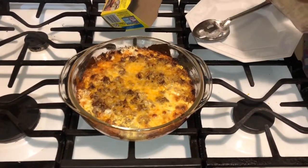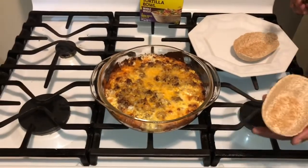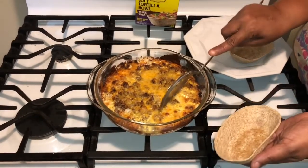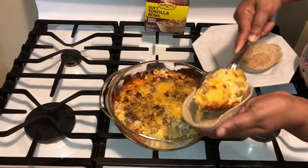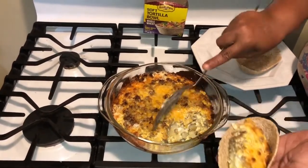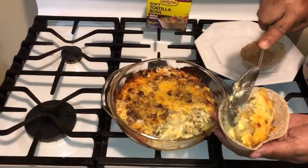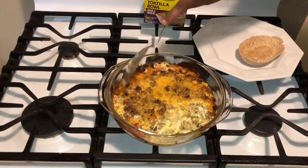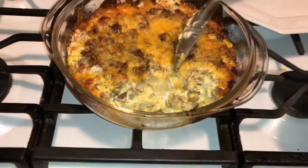I'm going to open these up and go in and put some of this in my bowl. Look how juicy that looks! Just look at that — the potatoes, can you see how juicy that is?